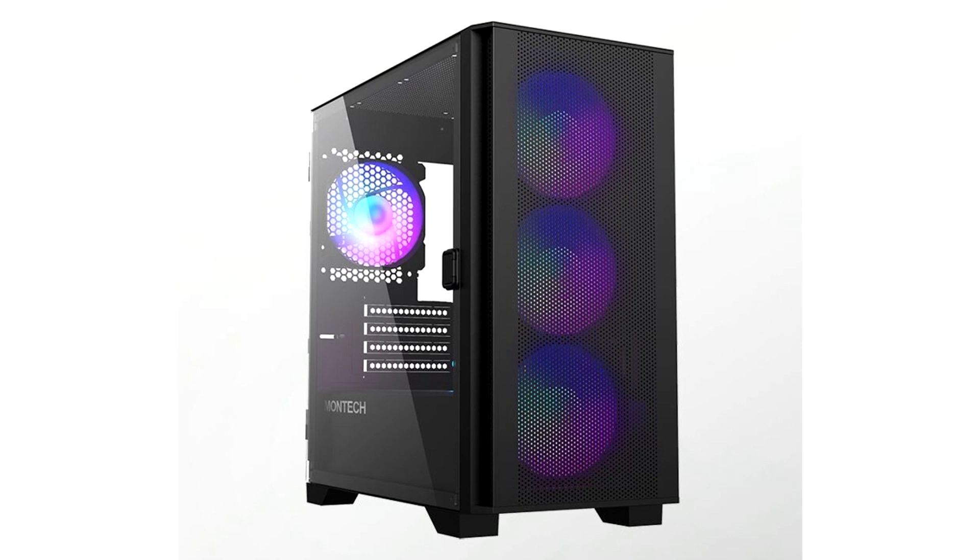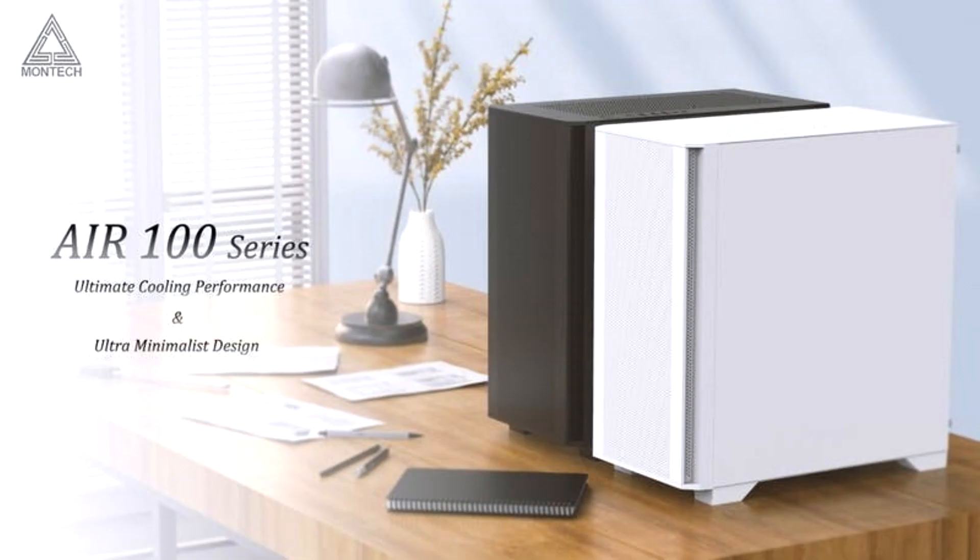Its dustproof and large front mesh panel, swivel-open tempered glass panel, and hardware compatibility make it ideal for users looking for an elegant compact case for building a high-performance system. A large front panel with super-fine mesh allows cool air to flow, ensuring optimal heat dissipation. With its magnetic quick-release mounting mechanism, removing the mesh panel for cleaning is easy.